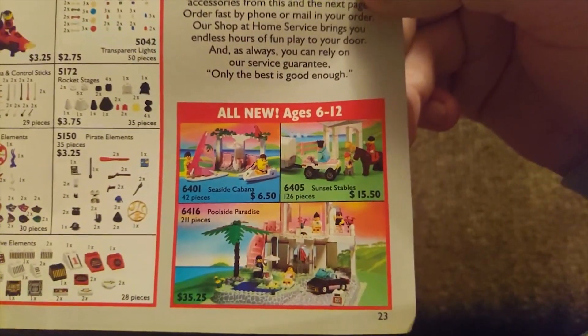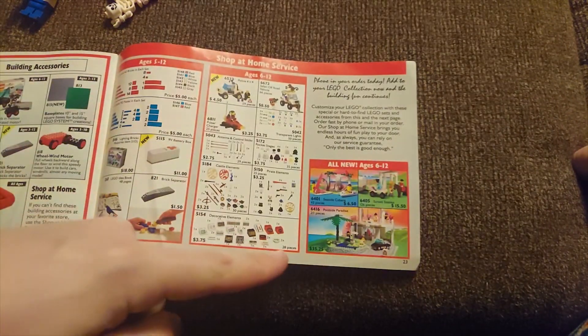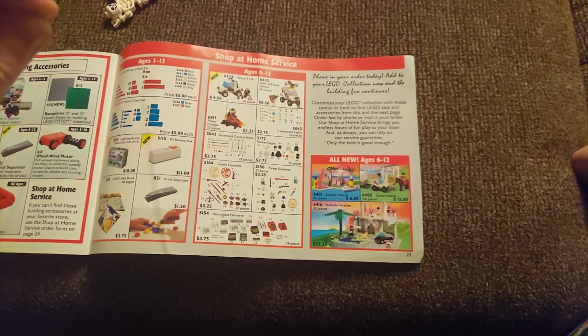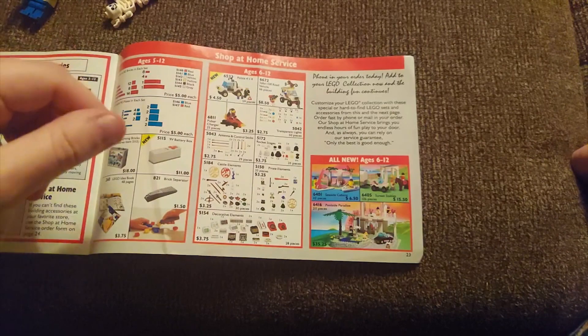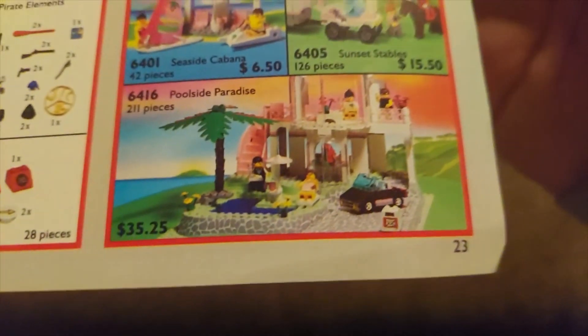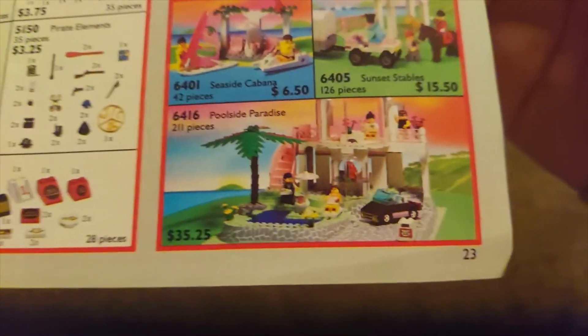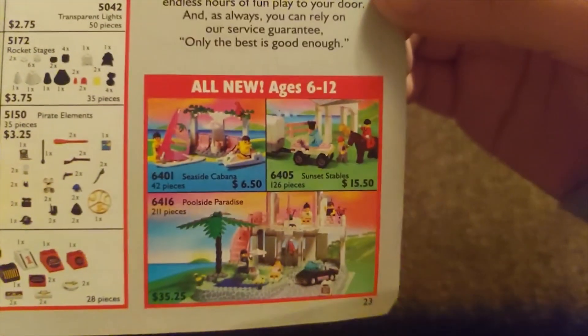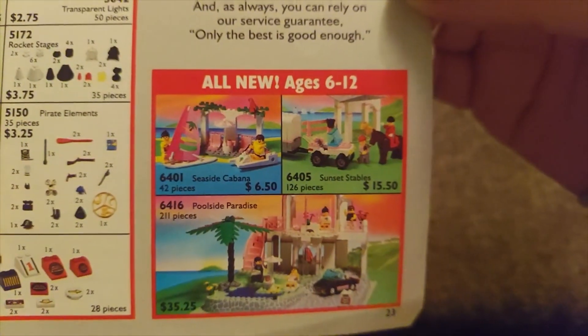And then this tiny little section down here — you can just get this little corner of Paradisa. This is shop at home, so you'd call in and buy this stuff. Wow — 3525. That sounds pretty reasonable to me. It's like 250 pieces or something, but it does come with a big base plate. I think I spent 36 bucks on mine and it was missing like one piece but I was able to get that pretty easily. I didn't spend too far off of the actual retail price — that actually feels pretty good.